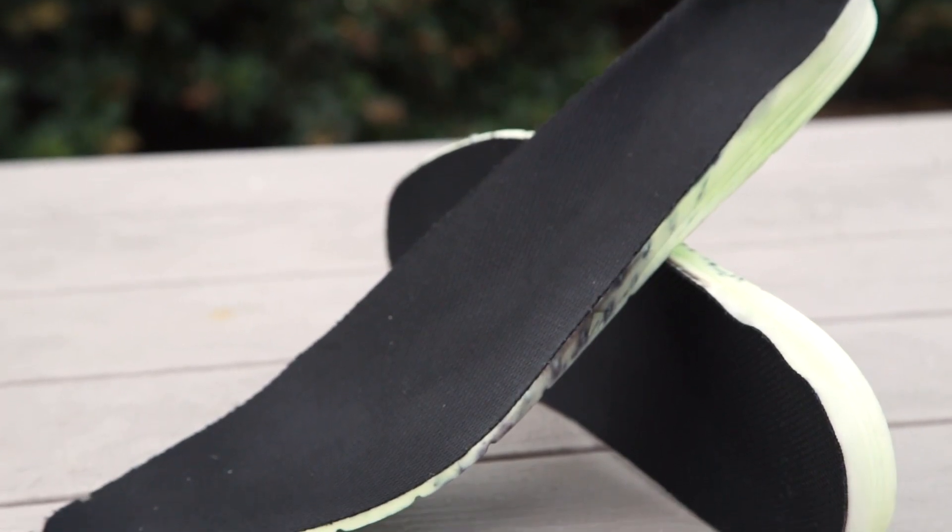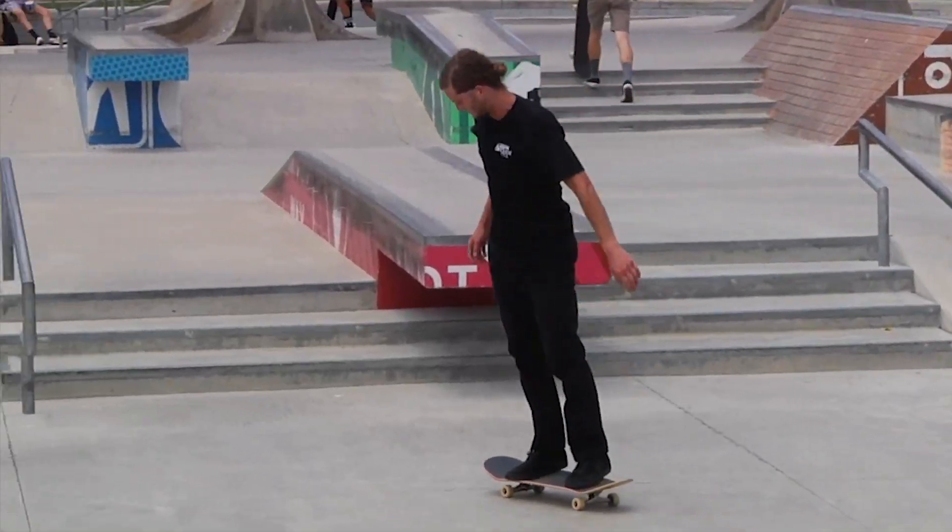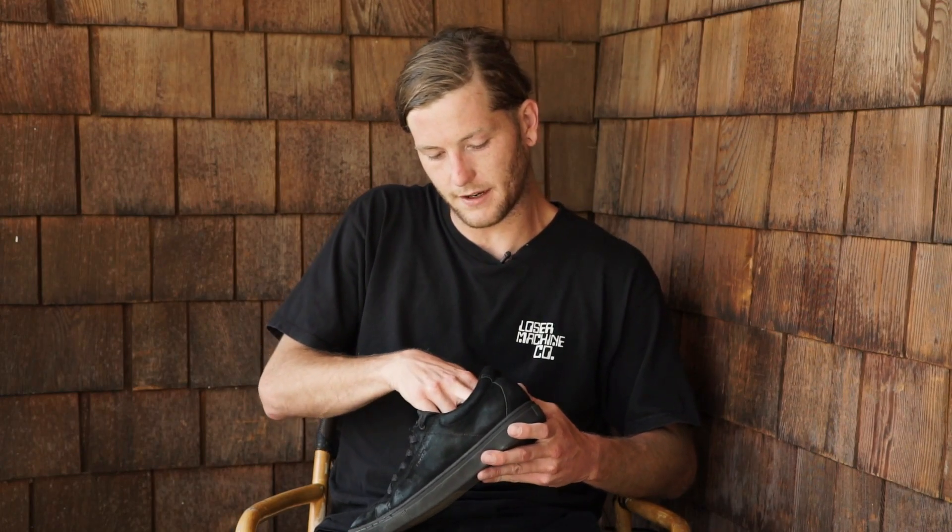They used a G6 insole for this shoe — I've skated it recently in a pair of the Andrew Reynolds shoes. Nice and sturdy in the back but still cushiony. Slims out in the front but it's still pretty flexible and sturdy. It's kind of a thinner shoe but with the G6 insole in there you're not going to hurt yourself jumping down anything. I'm always a big fan of that.